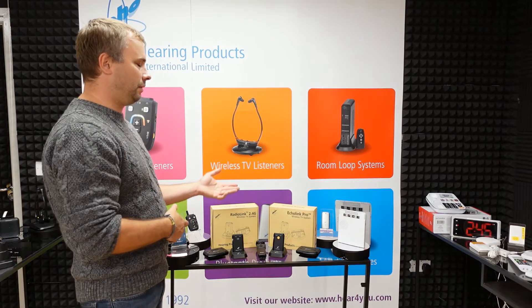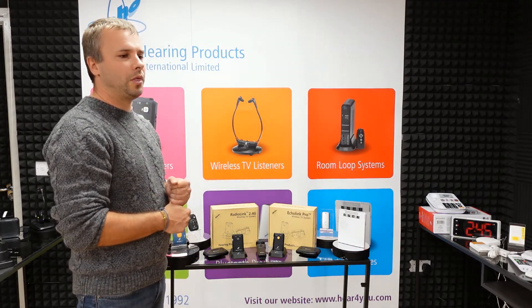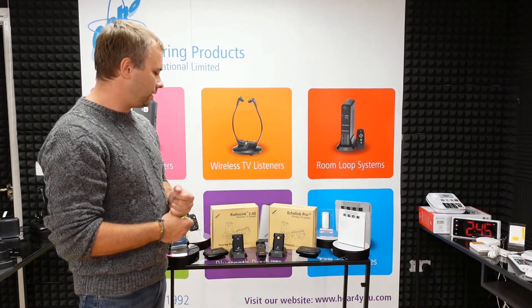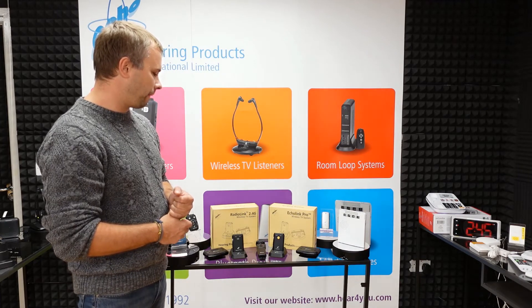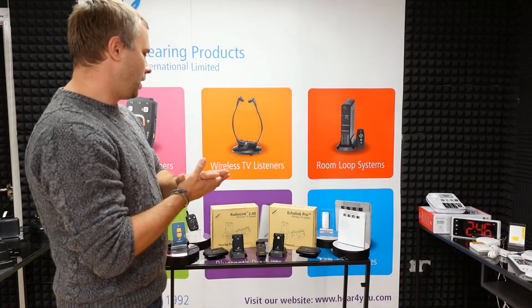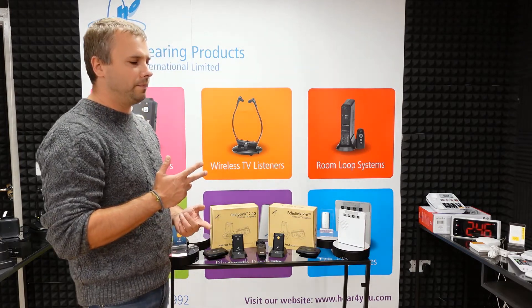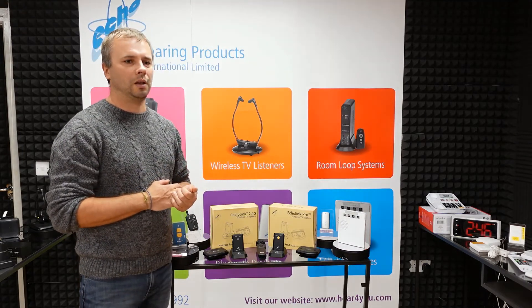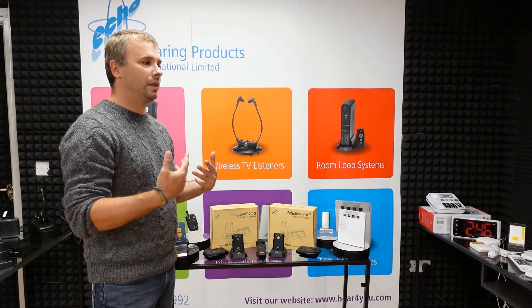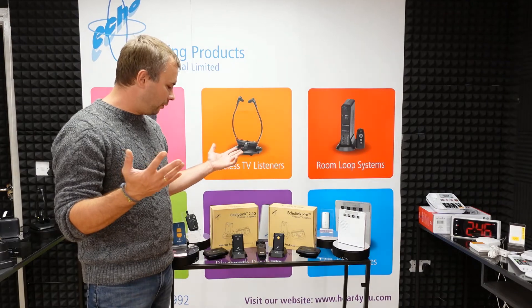Obviously how much you want to spend matters too, since Echolink Pro is cheaper. The sound quality with both is great. Battery life is up to 30 hours with the headset on both units, which is also great. Both units come with the same accessories: transmitter, receiver, charging leads, all cables you need — both analog cables and an optical cable — plus power adapters. Everything you need to connect the unit to your TV is included in the set.